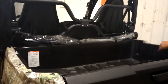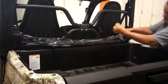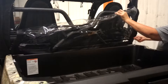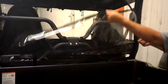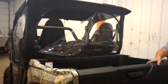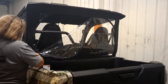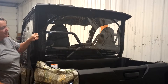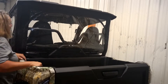Just undo your velcro, unroll the window, and it will zip. It's a little hard for me to do this but you can zip it from both inside or outside — it can zip right up. And like I said, you can unzip it from the inside or the outside.